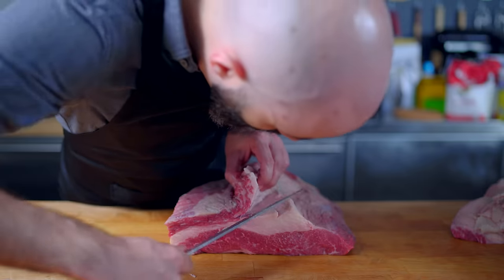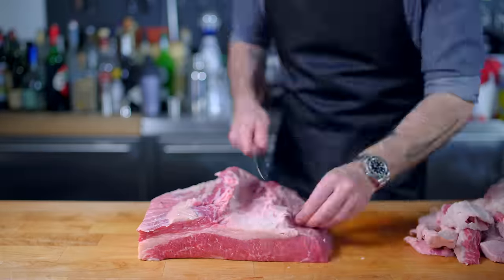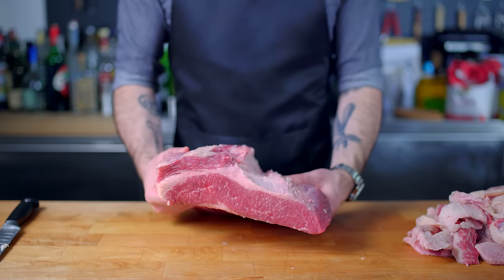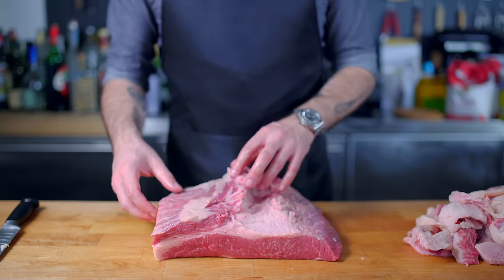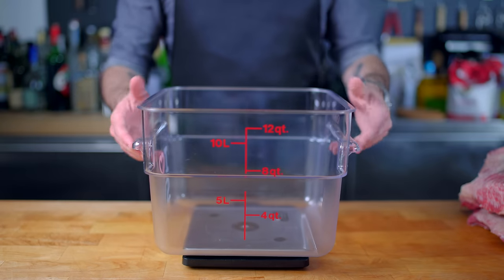For my flat and point piece, I'm going to trim away as much excess fat and sinew as I can, still leaving about a half an inch of fat to keep everything moist and fatty. Now it's time to contend with our cure, which we're gonna do by weight, using Meathead's curing calculator at AmazingRibs.com.